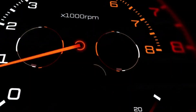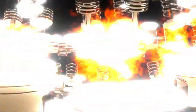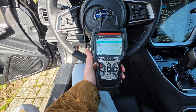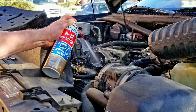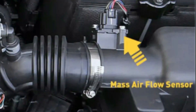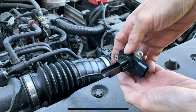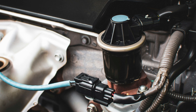Still have a rough idle? Don't worry — this reset is essential, but not a magic fix for everything. Start by checking for trouble codes with an OBD2 scanner. Codes for MAF sensors, O2 sensors, misfires, or EVAP issues can all affect idle. Next, inspect for vacuum leaks — spray carb cleaner around vacuum hoses and intake gaskets; if RPM jumps, there's a leak. Clean the MAF sensor carefully and check your spark plugs, coils, and fuel delivery. A weak pump or clogged filter can cause idle issues. Also make sure the EGR valve isn't stuck open.